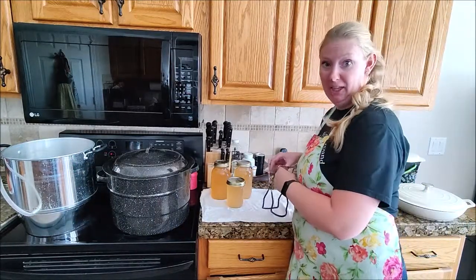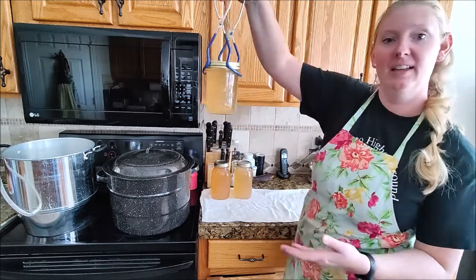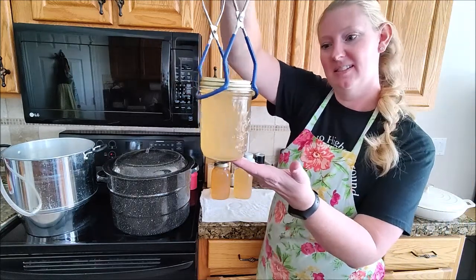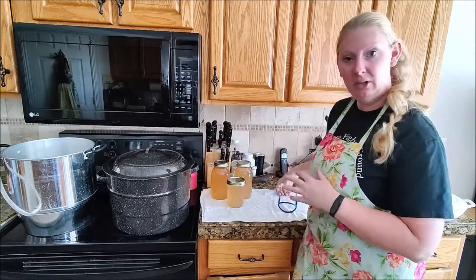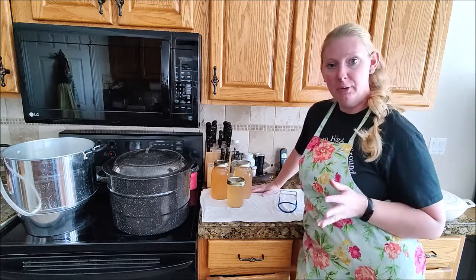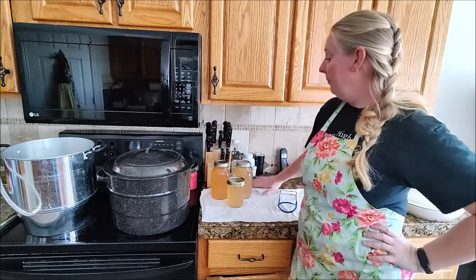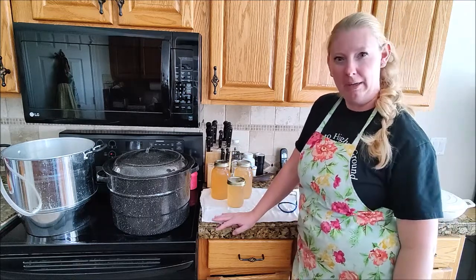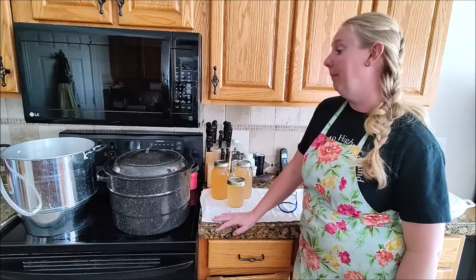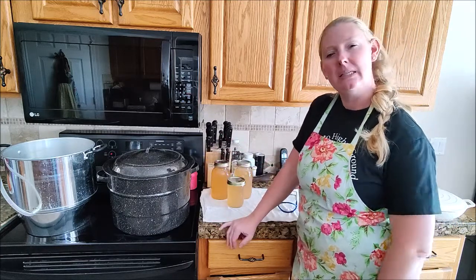I just took the apple juice out of the water bath canner. Look how great that looks - doesn't it look delicious? It's really hot. It's going to sit on my counter for 24 hours and then I can put it on my shelf. I got two quarts and a pint out of that bucket of apples.